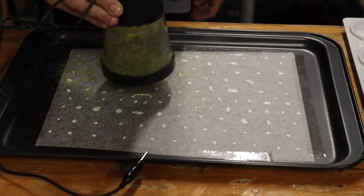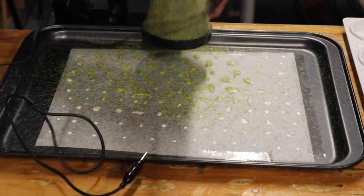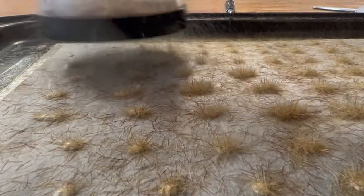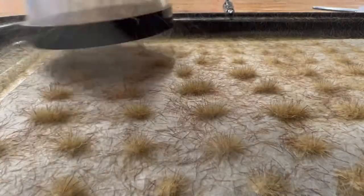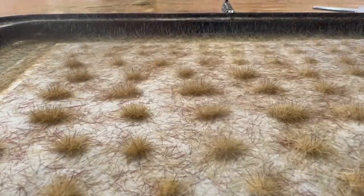When you turn on the applicator, fibers shoot out everywhere, which is why you don't do this in your living room. Then go ahead and shake the applicator about an inch above the tray and watch the magic.